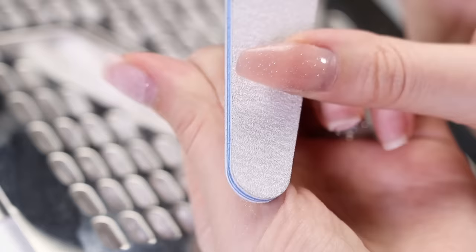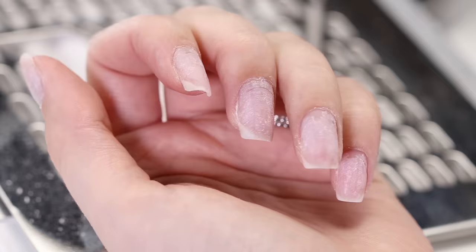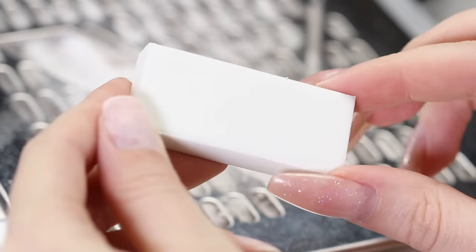Now it's time to take a 240 grit buffer to remove any deep scratches.